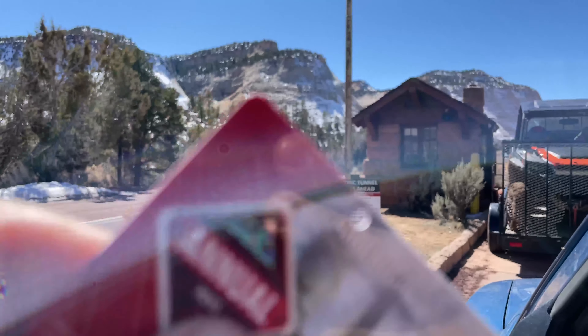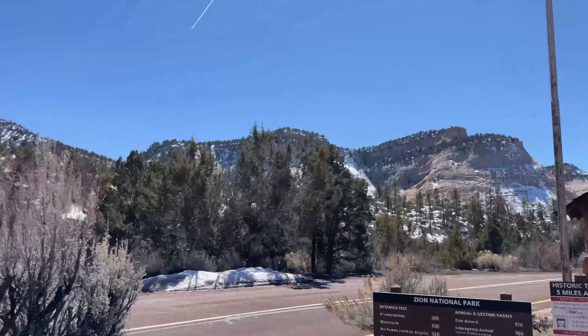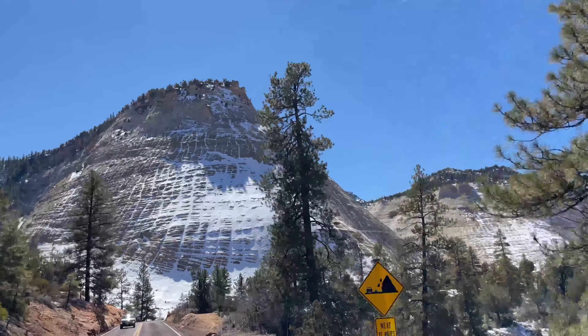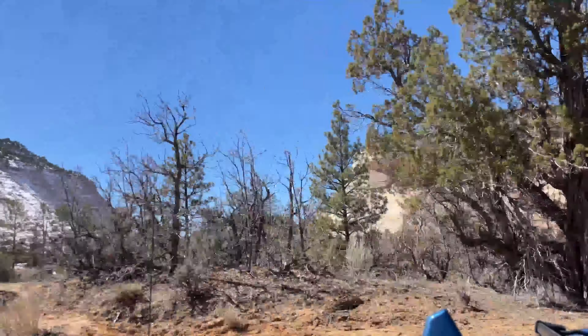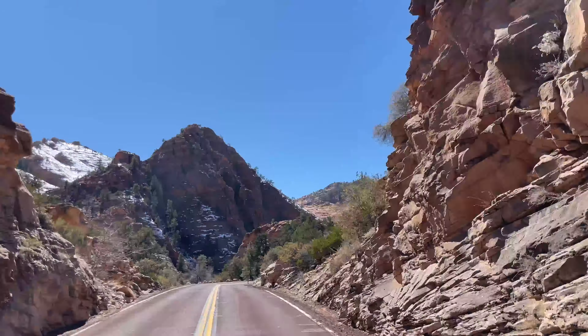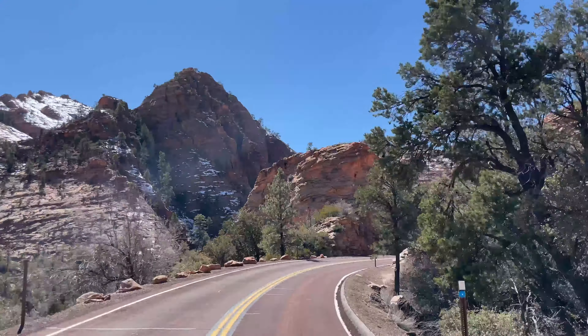Good thing I've got an annual park pass. Wow, it looks so beautiful up here with everything just touched and frosted with snow. I love it!